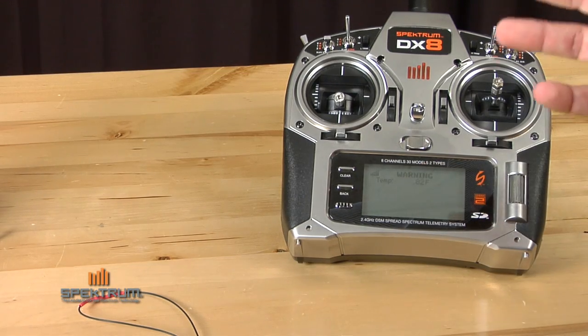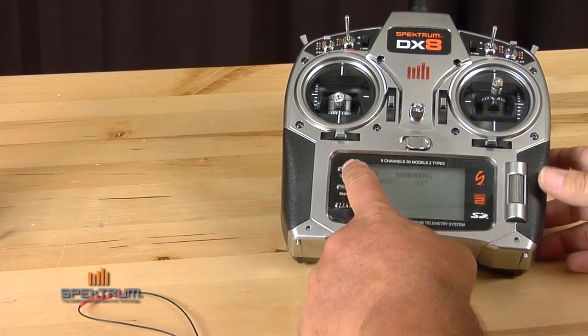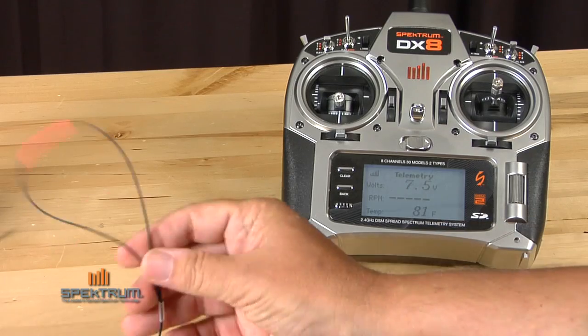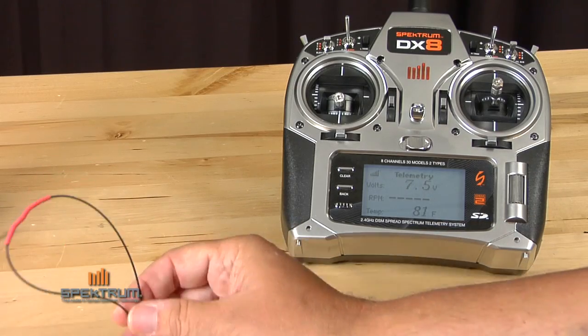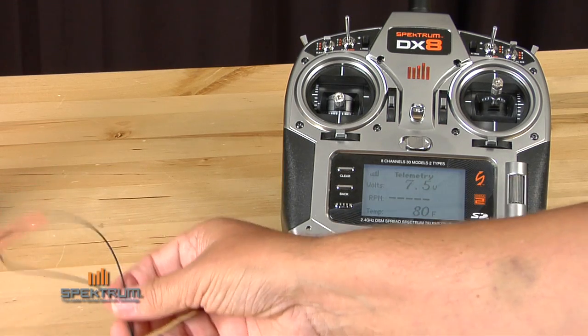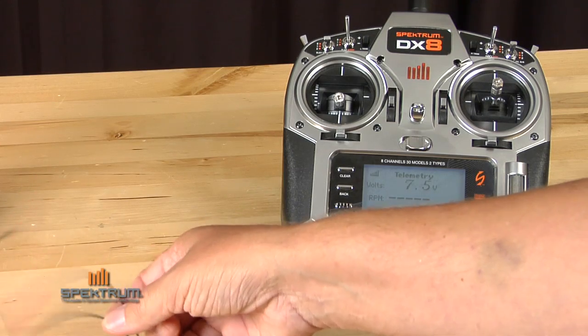If you're flying, that warning tone is pretty irritating, so simply press clear and it'll take you back to the previous screen. That resets the warning, so if the temperature drops below 80 degrees again and then exceeds that threshold, the warning will go off again — and again you can press clear.